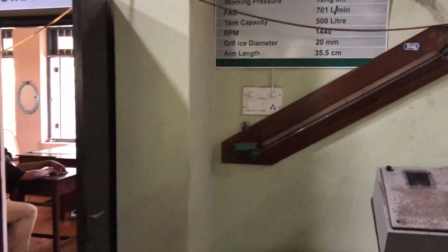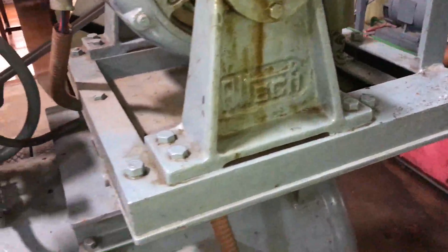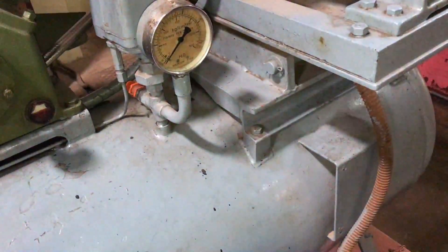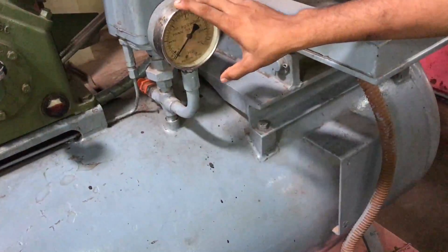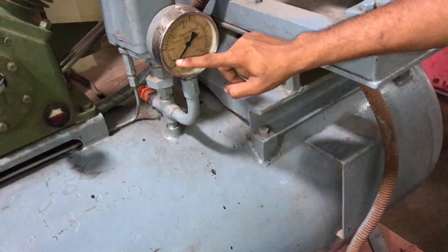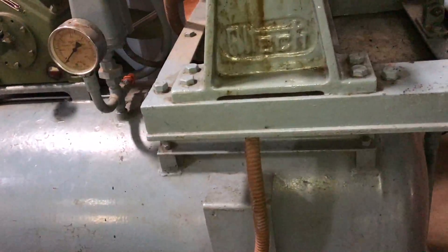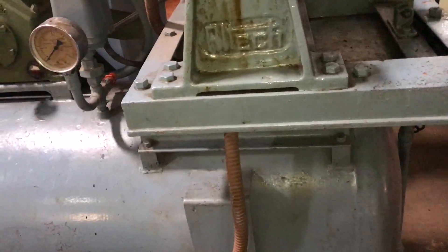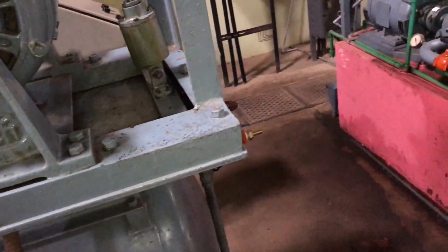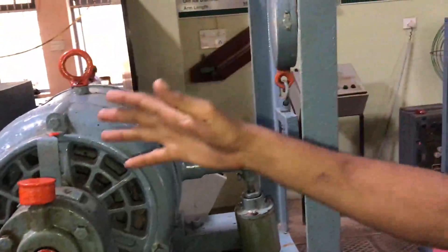Once the initial reading is done, we fully close the delivery valve. On closing it fully, there is a pressure dial — initially when fully open the pressure is zero. As we close it slowly, pressure starts to develop. When the pressure reaches 1.5, we open the delivery valve and adjust it so that the delivery pressure remains constant at 1.5. Then check whether the two needles are level; if not, adjust them.